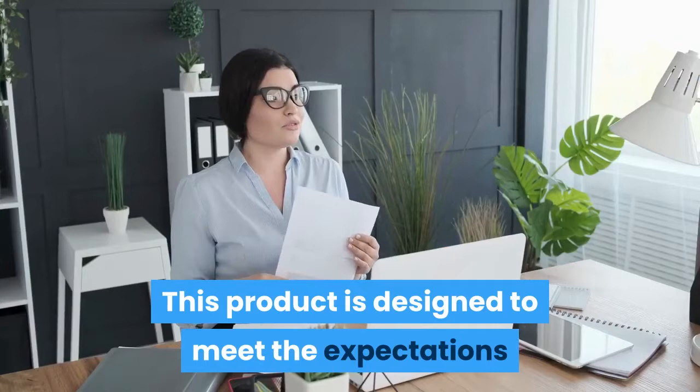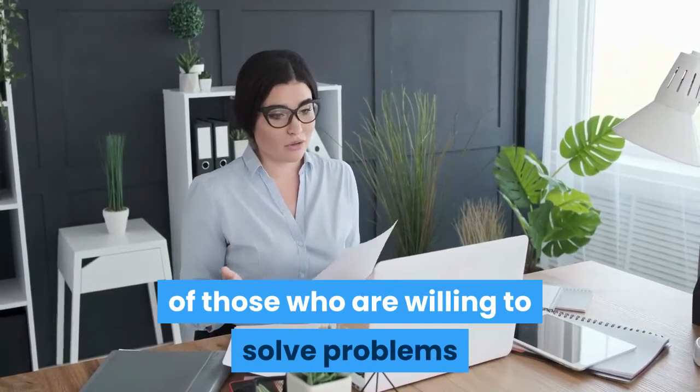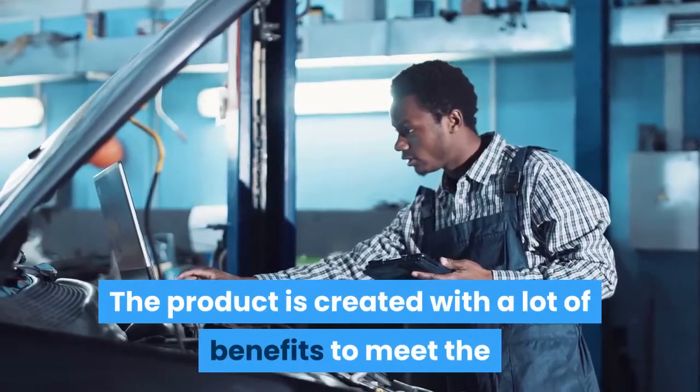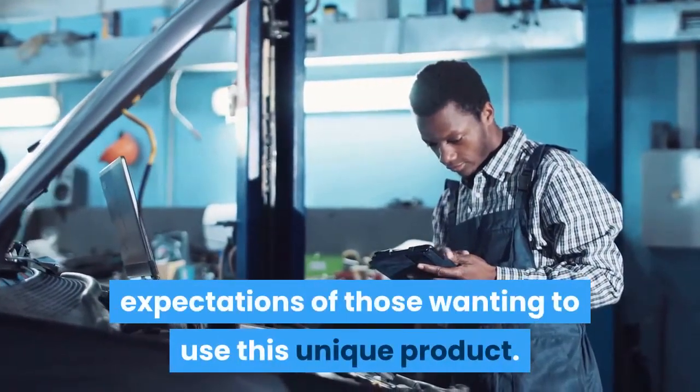This product is designed to meet the expectations of those who are willing to solve problems and issues in a faulty laptop. The product is created with a lot of benefits to meet the expectations of those wanting to use this unique product.